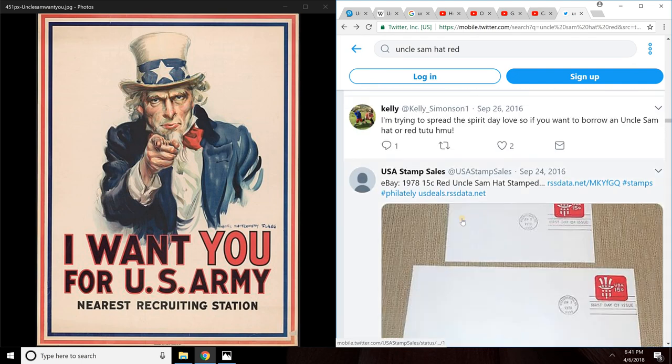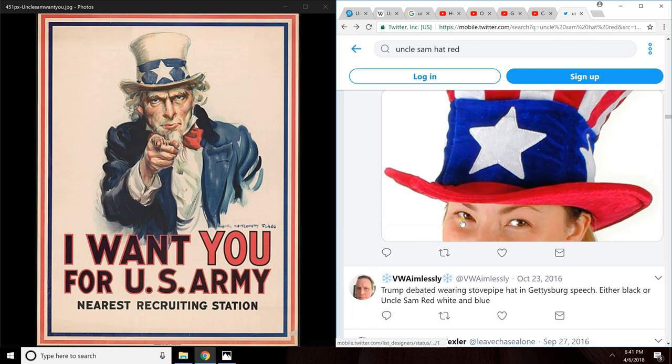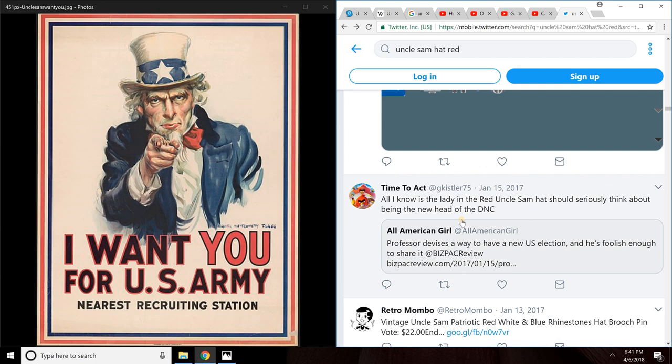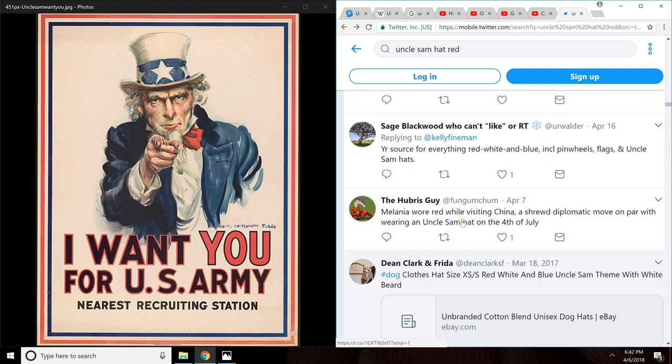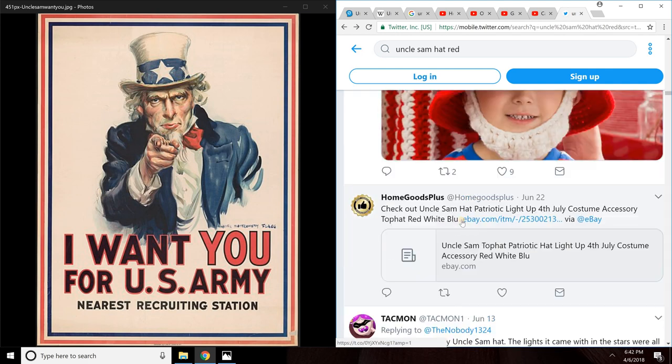That pretty much wraps it up for this Mandela Effect. Let me know what you guys remember in the comments and give this video a thumbs up if you remember red stripes on Uncle Sam's hat. Ask your family, friends, and co-workers to see what they remember and show them this video. With that said, I'll talk to you guys later — peace.